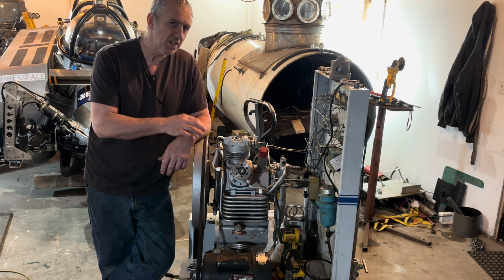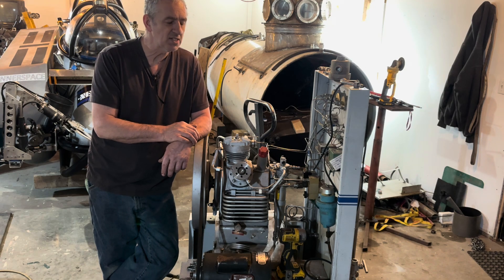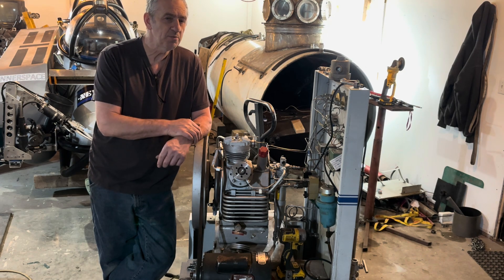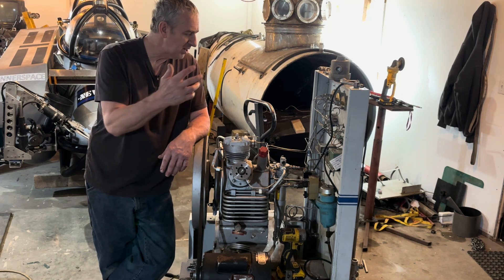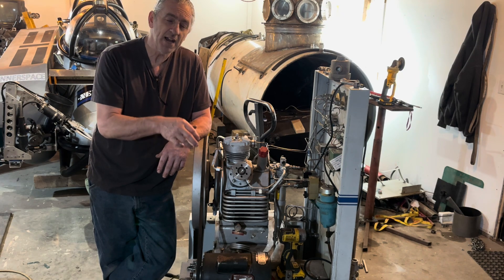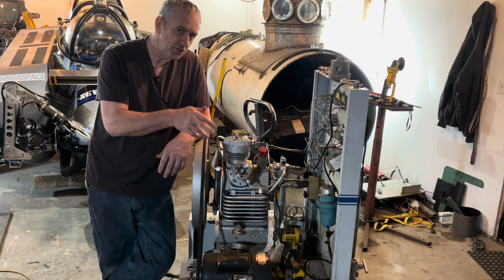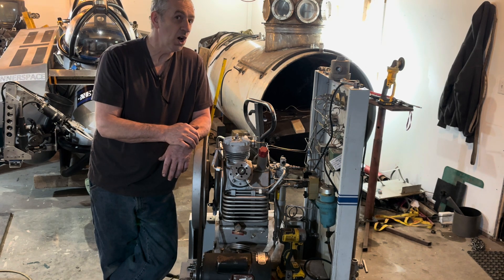I bought this off a natural gas plant where they used to fill scott packs. I bought it sight unseen and got a really good deal — I paid a thousand dollars for it, which is ridiculously cheap. I took a big chance that it doesn't work, so I took the whole cabinet off and rigged up an electric motor. I'm actually driving it with a gas engine but I can't run that engine in here, so I just clamped on a small motor to go through everything and see where my problems are. Right now it is not pumping.